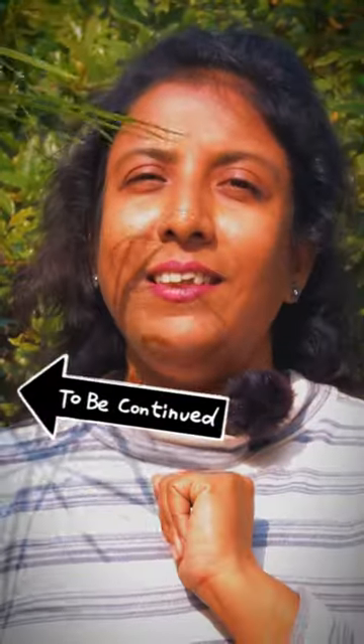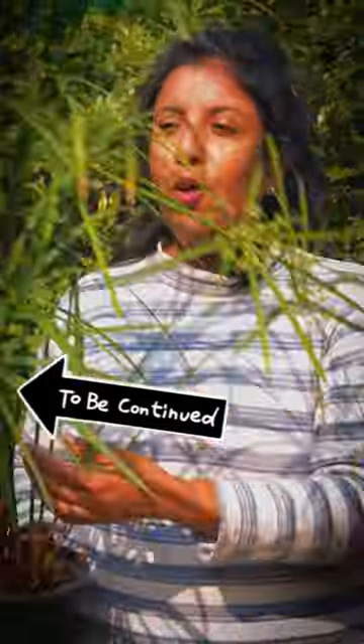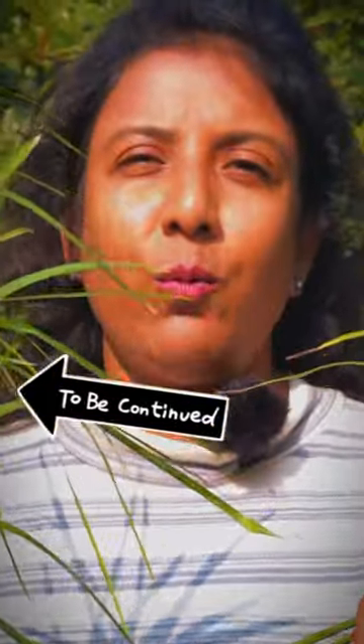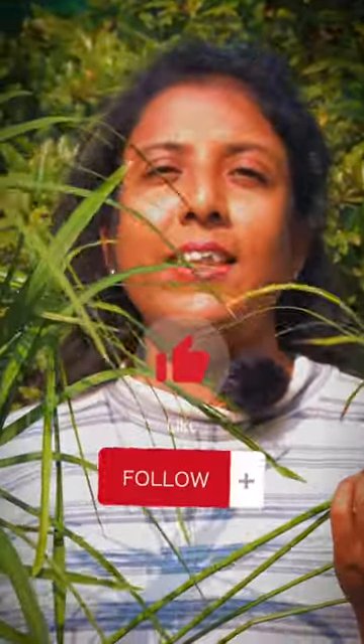Every plant will need a different type of soil. I will show you a video in the next post so you can learn what soil is needed for each plant. Especially for this plant I have brought today, I will show you the soil preparation — you will repot it with the right soil and fertilizer.